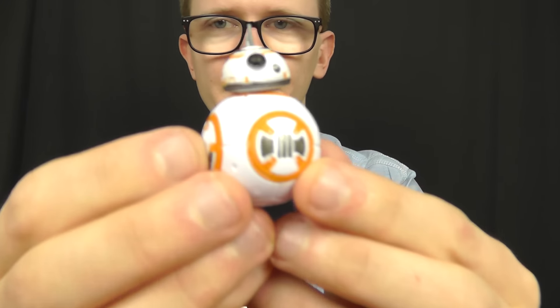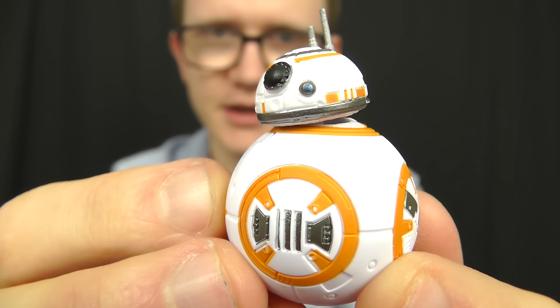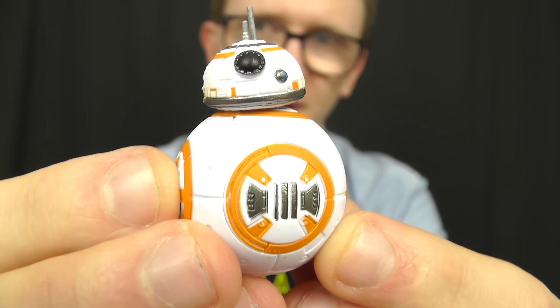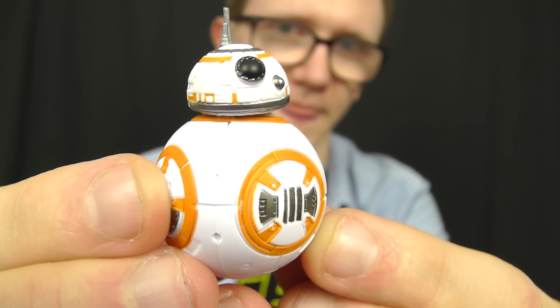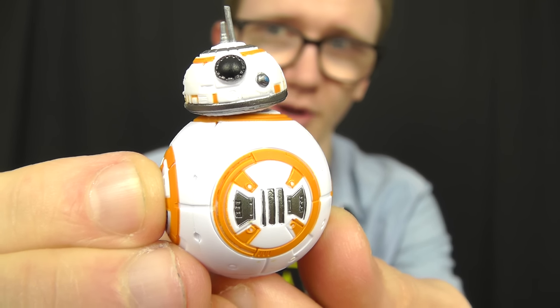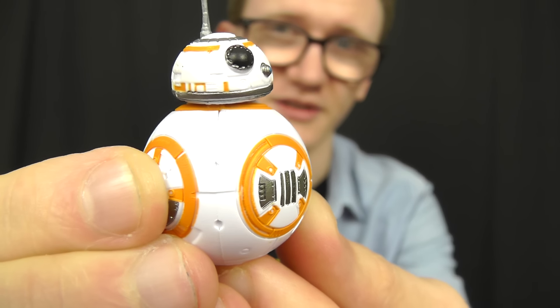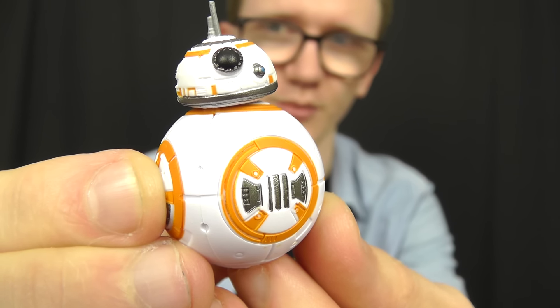Now let's take a look at the figures inside, kicking things off with the highlight of the set for many people — the three-and-three-quarter inch version of BB-8. In a recent review I covered the six-inch BB-8, which in many ways was the definitive version. This one however is not bad at all. It's a nice sculpt and a nice paint job; the only thing it's really lacking is a decent bit of weathering. He's a little too clean for my liking, but other than that it's a superb figure, really nicely put together by Hasbro.